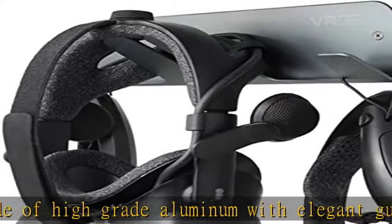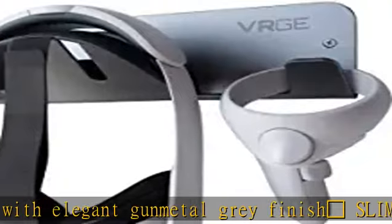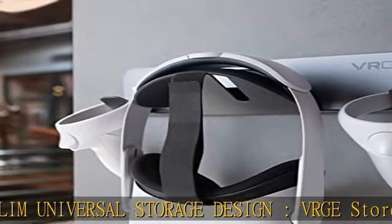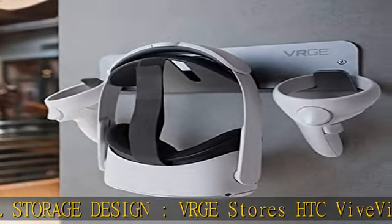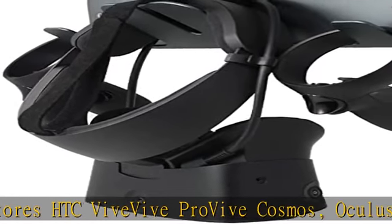Works for PlayStation 4 PSVR and PlayStation 4 Move Motion Controller Bundle. Works for all VR headset accessories — vertical holder, charger, controller station, wall mount. Keep it where you play; compatible with most games. The VRGE wall mount can also be your charging station.